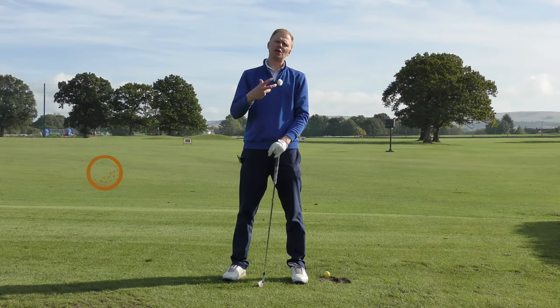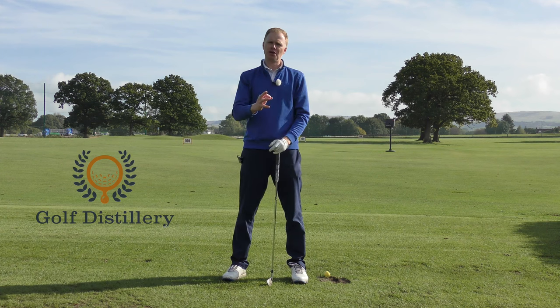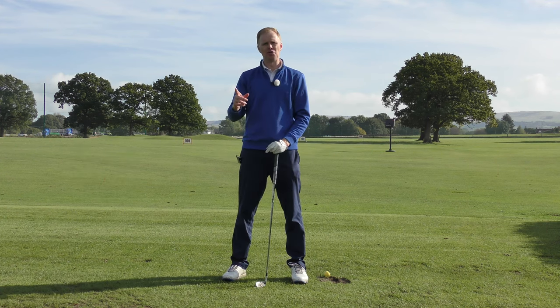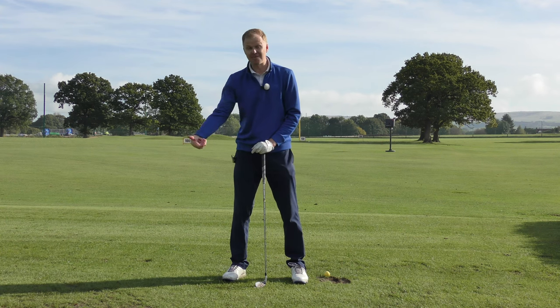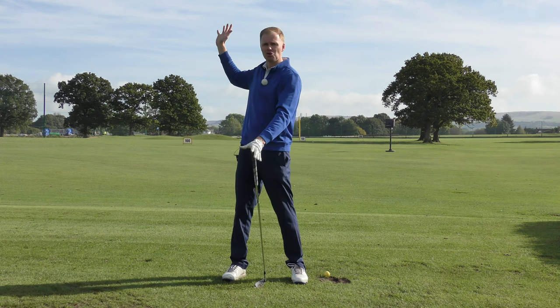The focus of this swing thought — being slow and short — is super important because often the opposite thing will happen for golfers, with two consequences: if we're fast we often get long, but if we go slow we can often be shorter.